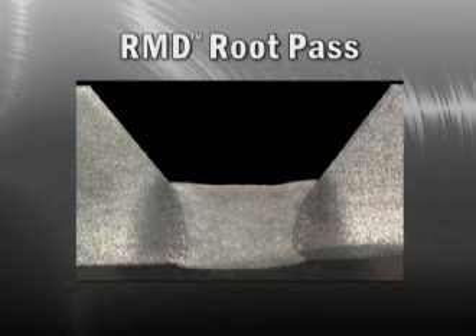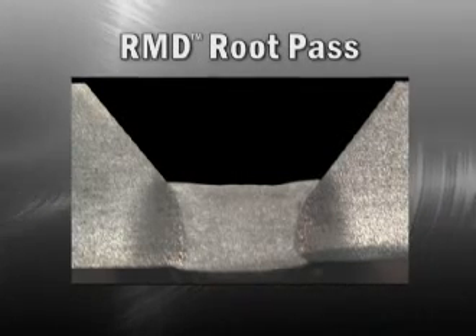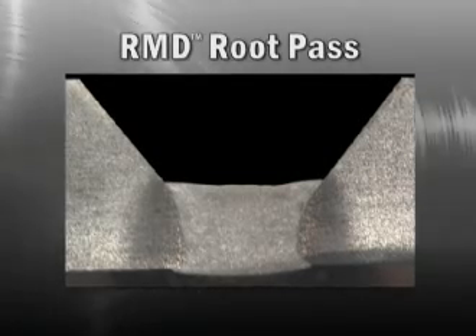Even though the RMD process looks colder than the typical short arc process, the weld puddle fuses into the sidewall and penetrates the joint due to the calm metal transfer and stable arc. The resulting weld will be fully penetrated with consistent bead shape and sidewall fusion. The root pass will be thicker than conventional short arc with a flat face.